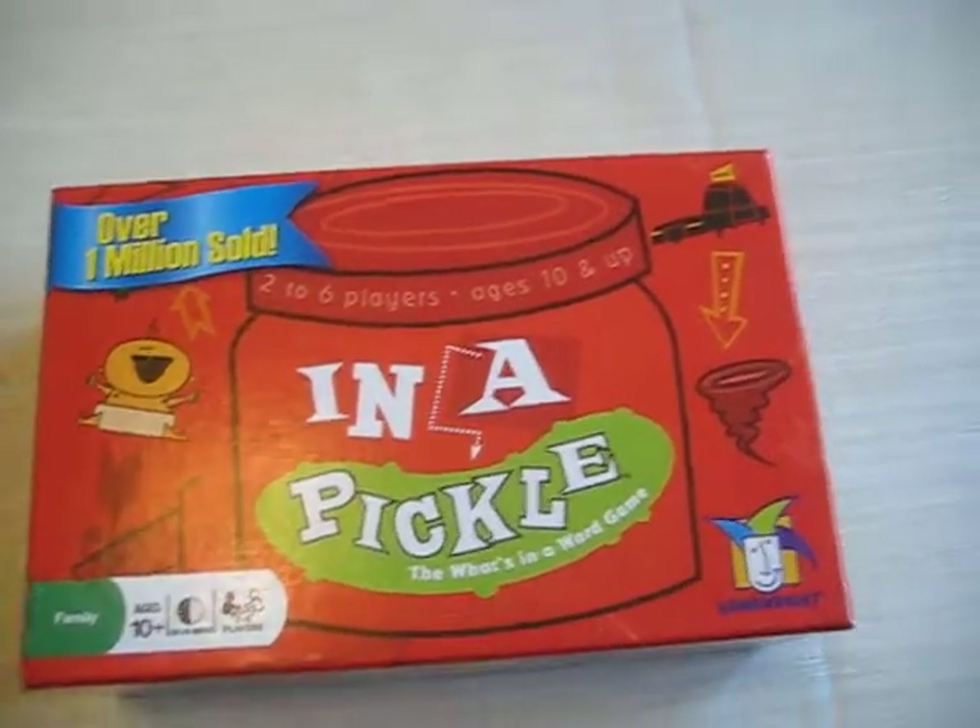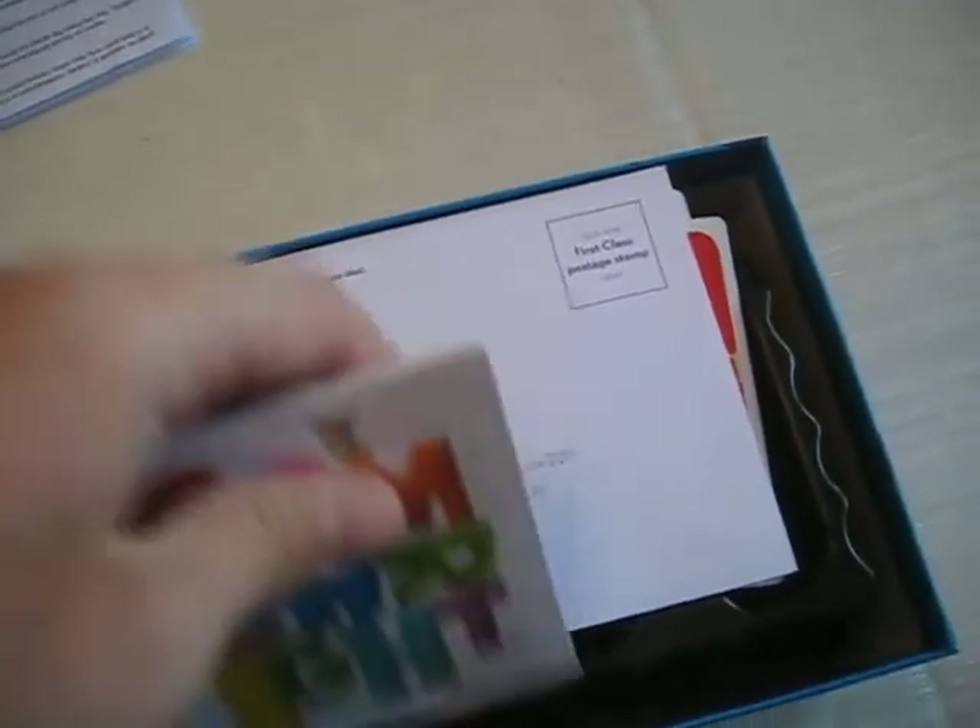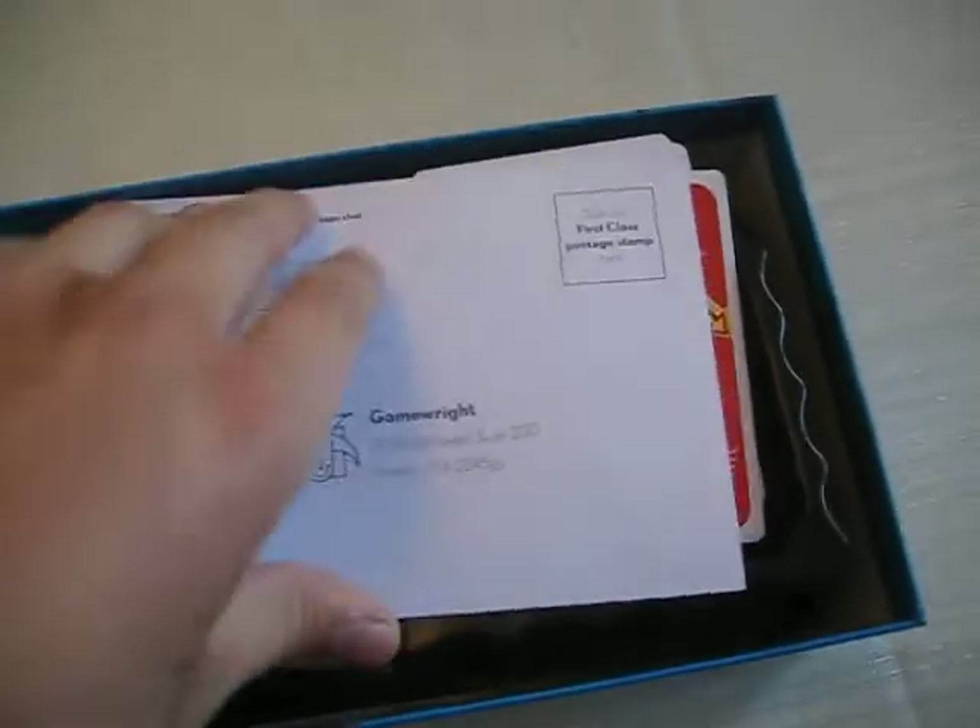Today I'll be teaching you how to play In a Pickle. So you open the box up and there is an instruction booklet, other games that they make, and a postcard type of thing, and then the cards.